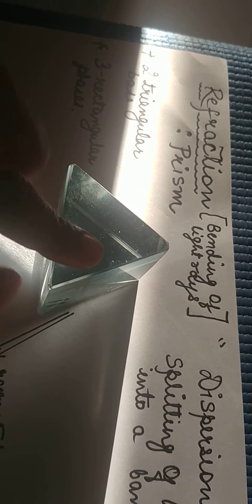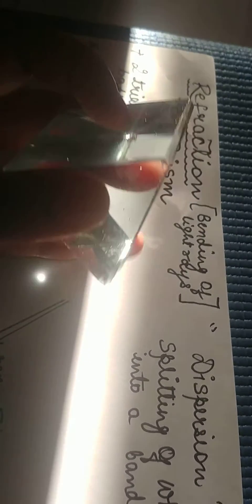What is refraction? It is the bending of light rays. In this experiment, the glass prism is doing the bending. A glass prism has two triangular bases and three rectangular faces. Dispersion is the splitting of white light into a band of seven colors.